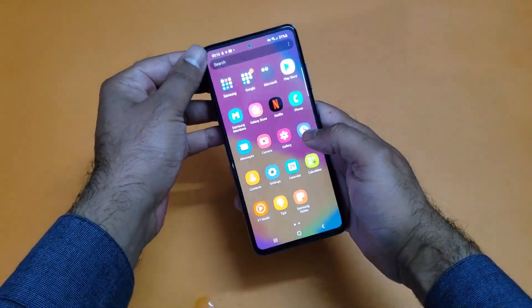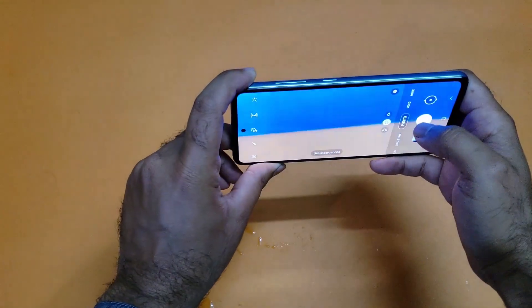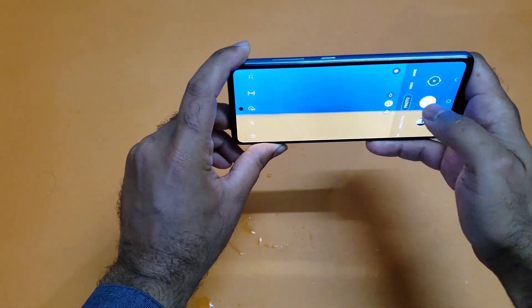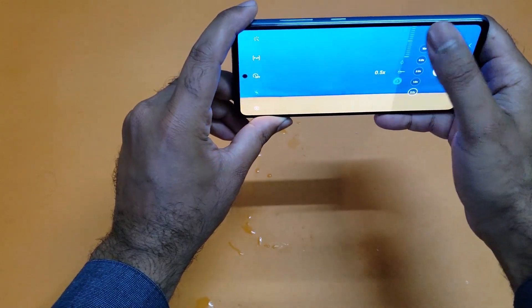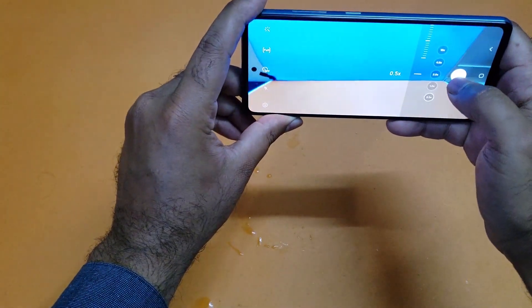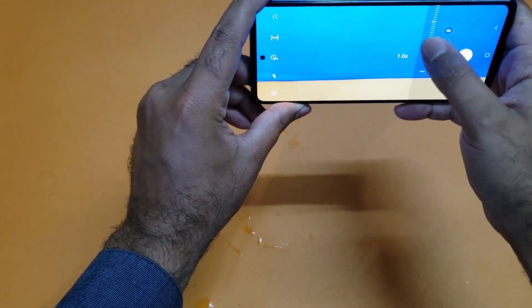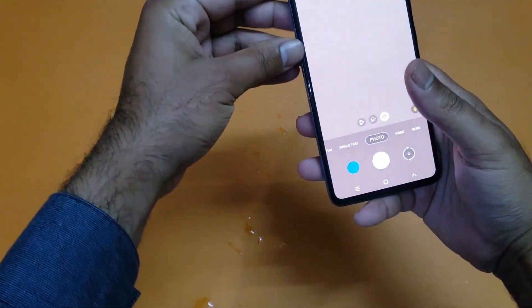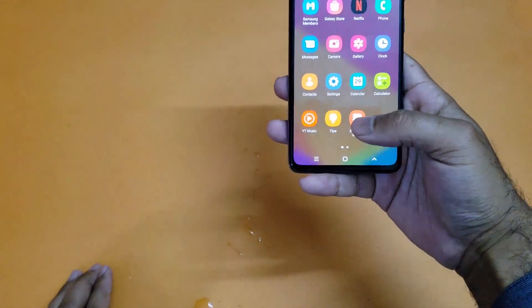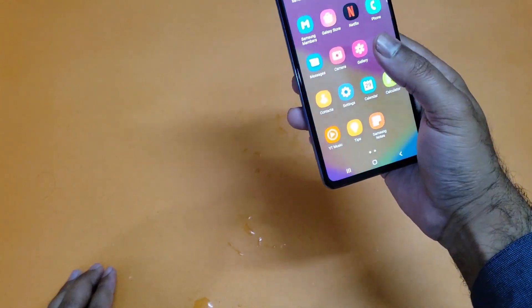Let's test out the cameras. All the cameras are performing well right now — all working fine. Let's see how the speaker is going to work as well.